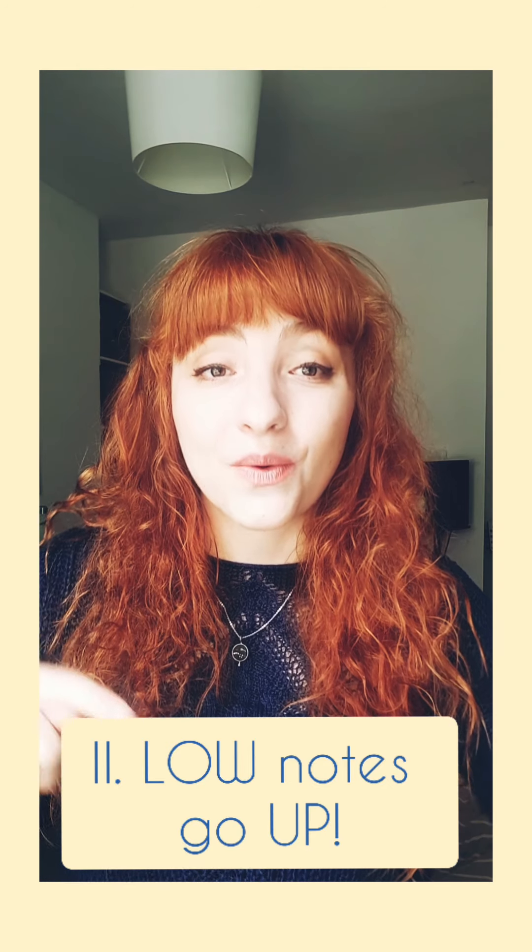Step two: low notes go up. The lower we go, the lighter and more energised we want the sounds to be. Otherwise, it's very easy to let go of all the effort and end up being flat or changing the colour of your voice. If I sing a melody that goes down, thinking down, it might end up sounding a bit like this.